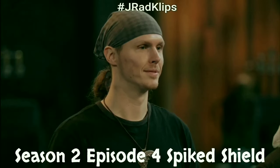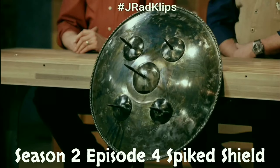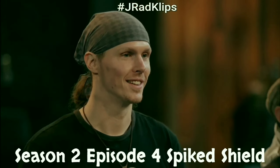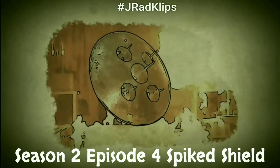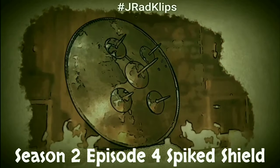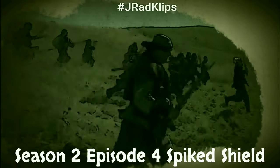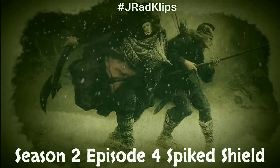You will forge an iconic weapon from history — the Spike Shield. Dating back to prehistoric times, the shield is the oldest form of protection, designed to block attacks from weapons like spears, swords, axes, or arrows.